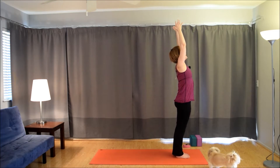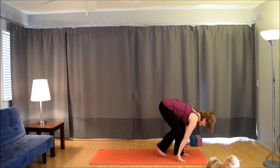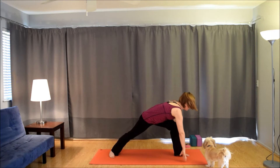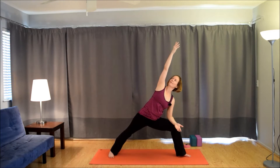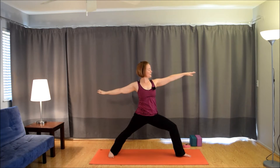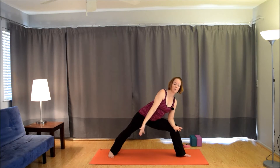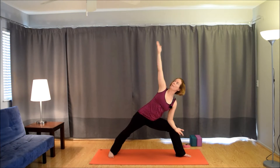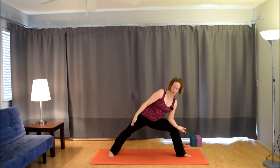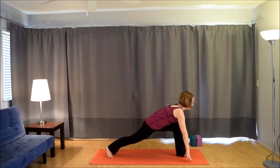Inhale, the arms up. Exhale, hinge forward. Inhale, lift up halfway. Exhale, plant the hands. Take the right foot back, spin the heel down. Inhale, come up warrior two. Exhale, left forearm to thigh, right arm by the ear. Inhale, warrior two. Exhale, come forward. Inhale, warrior two. Exhale, come forward. This time hold here. Inhale, take the hand down towards the floor, making a circle with the arm. Exhale, the arm comes back by the ear. Inhale, arm comes down. Exhale, bring it back up. Last one — inhale down. Exhale, up. Inhale, warrior two. Exhale, frame the foot. Bring the right foot up to the left foot — forward fold.